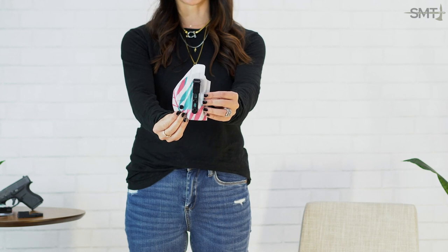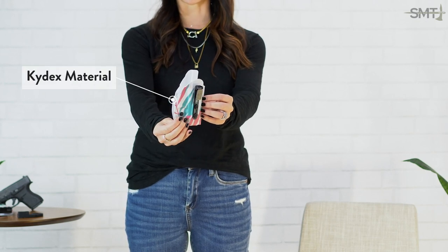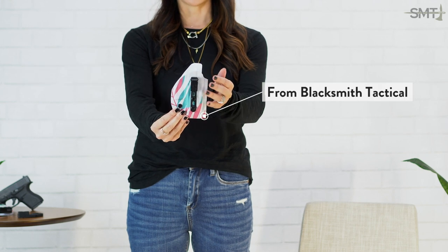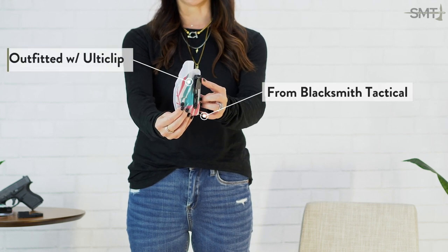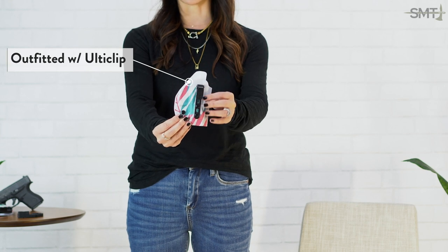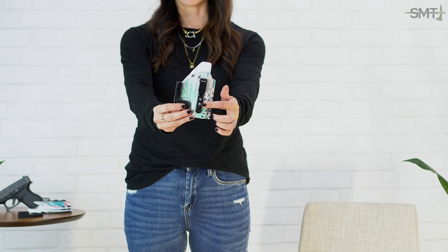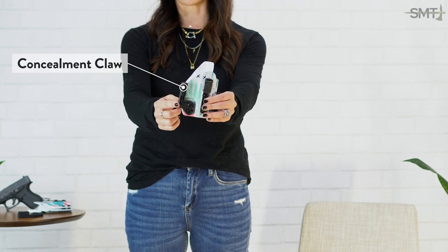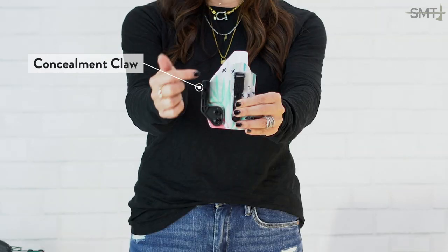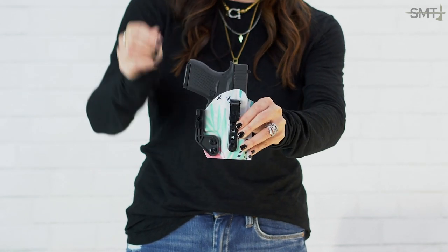So this is your traditional Kydex holster. Most of you have seen what this looks like. This one is from Blacksmith Tactical, outfitted with the Ulti Clip — this is how I personally love to have my holsters with this beltless option. This is the same holster from Blacksmith Tactical with the Ulti Clip, except this one has the concealment claw, which is the holster attachment that's going to help reduce printing.